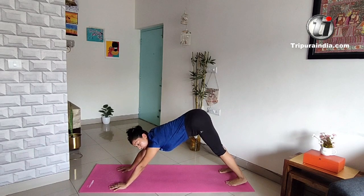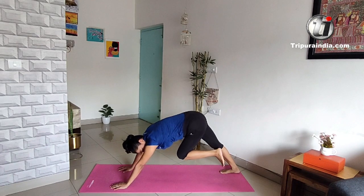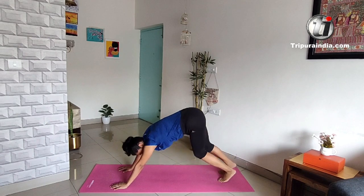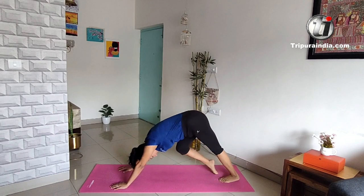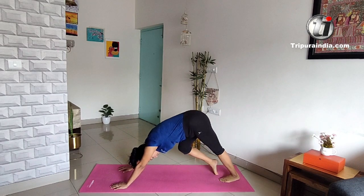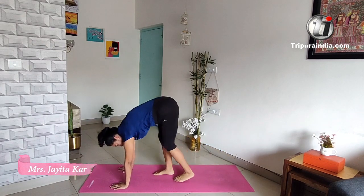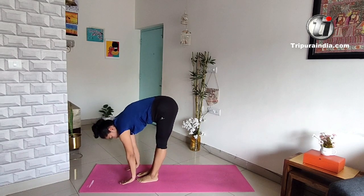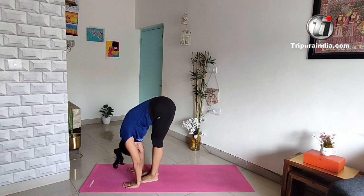Keep your breathing normal. Now we'll do the forward bend — bend your knees and do a little bend. We'll do it for five counts. One, two, three, four, five. Bring your feet to your hands and give it a nice stretch in Parathasana.